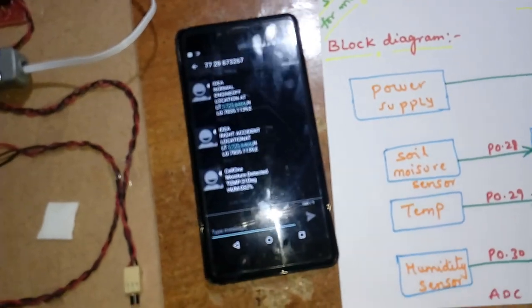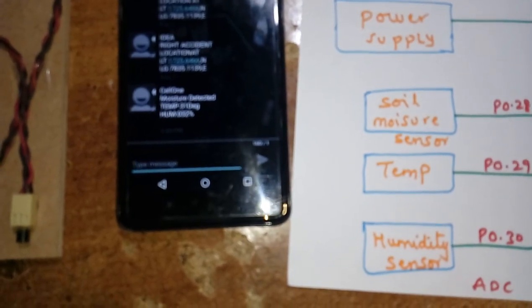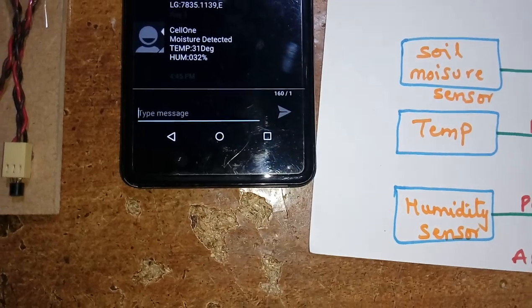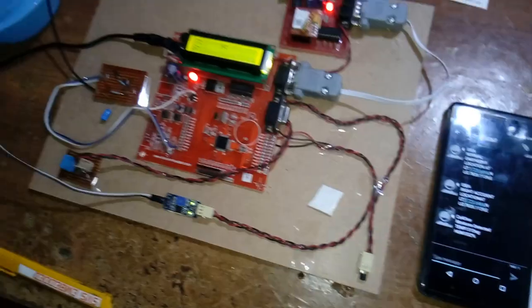We received the SMS: moisture detected, temperature 31, humidity 32. And again: moisture detected, temperature 32, humidity 32 percentile. Now I am going to increase the temperature.